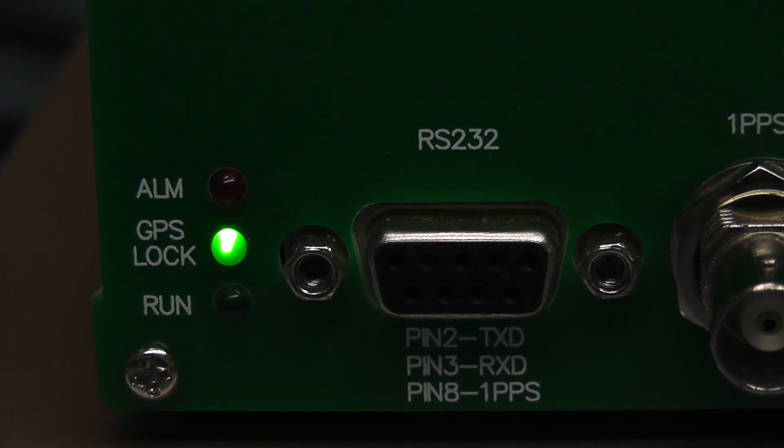Now we've got GPS lock and the alarm light has gone out. The oven-controlled oscillator is steerable and should be producing exactly the right frequency. The alarm basically just tells you the output probably isn't accurate until that light goes out.